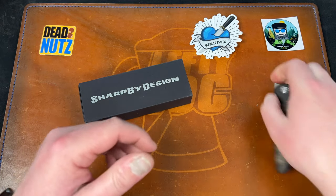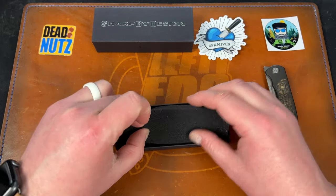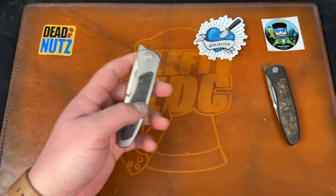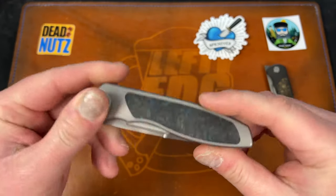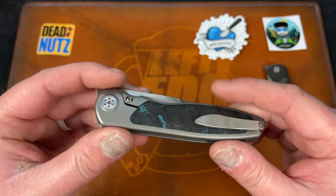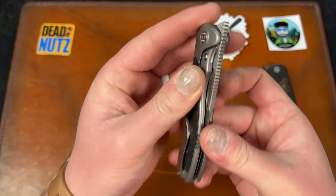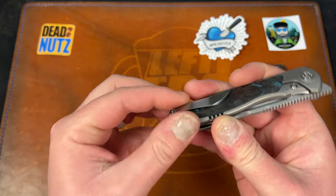GP Knives was the only retailer not to drop them the same day as everybody else, so when they dropped I got excited and went for another drop point. This one I went with the plain tie with the blue fat carbon Dark Matter fat carbon. Some people have said they wish there was more blue in it — this side has a good chunk of blue right there. Centering on this is dead on, which is awesome.